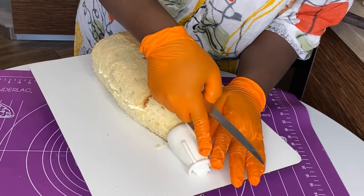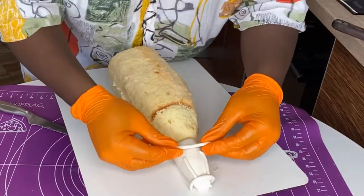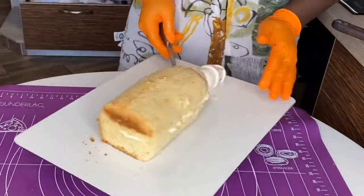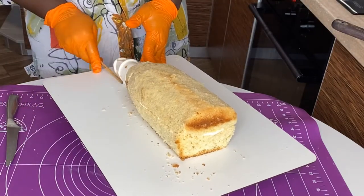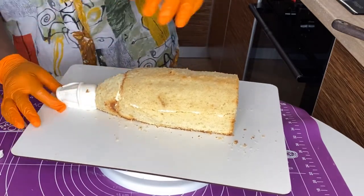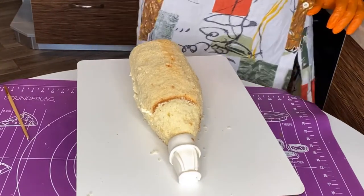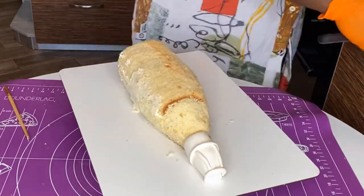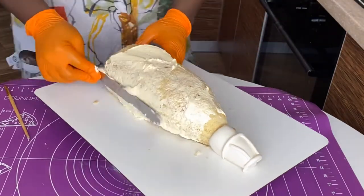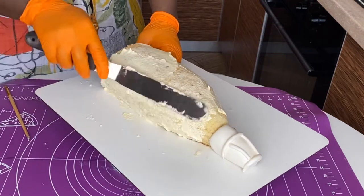Once those details are in place, we're going to cover the entire cake in buttercream. I normally would use white chocolate ganache, but I wanted more control over the shape since we've already carved it perfectly. So today we're covering in buttercream — that same Ukrainian buttercream I mentioned earlier, which takes only two to three minutes to make. The link is in the description box below.